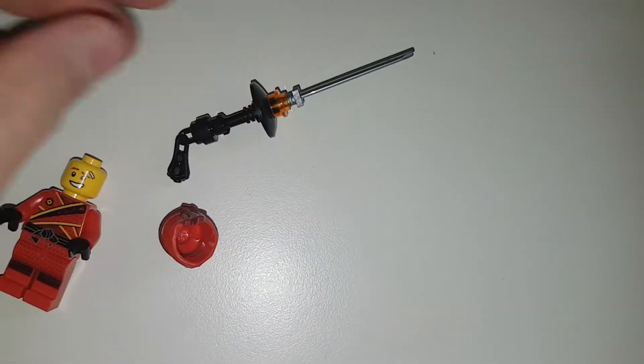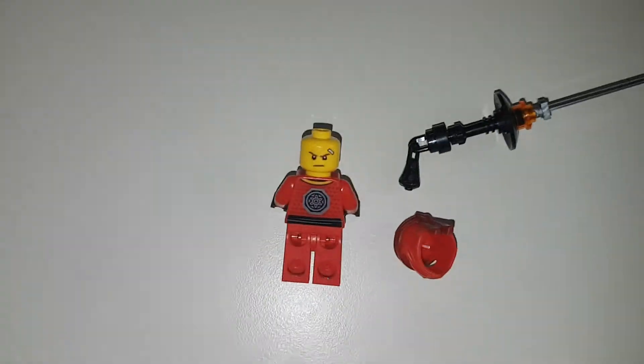He also comes with a sword which is pretty easy to build, and that's about it. I hope you enjoyed it. Have a nice day and goodbye.